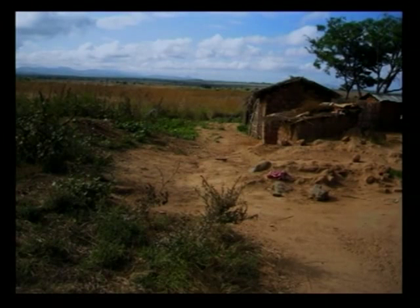This is my home. This is where I live. What country? In Malawi.